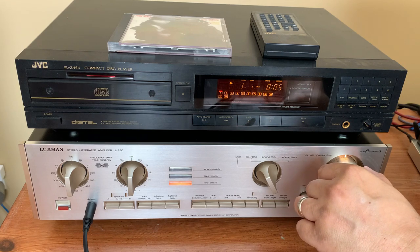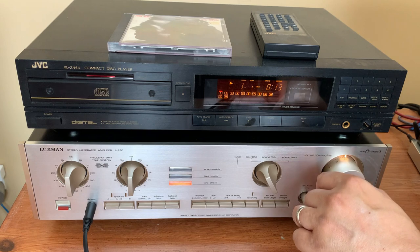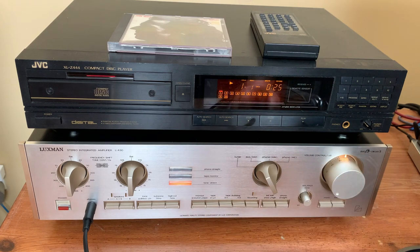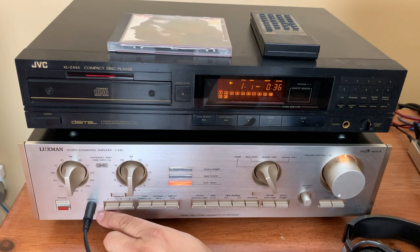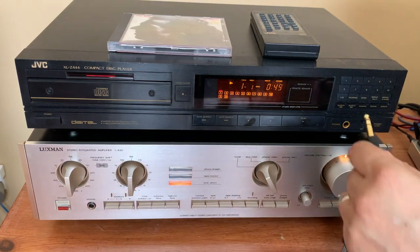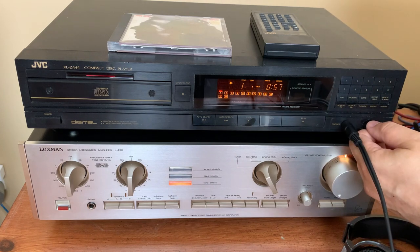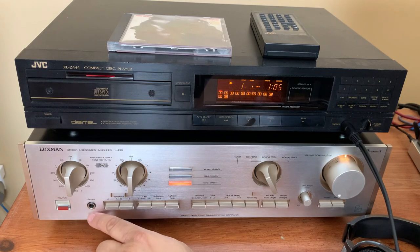With a JVC CD player and a Luxman integrated amp, there's plenty of gain — this thing will play as loud as you want, no problem. The sound is very nice, very dynamic with plenty of bass. From what I understand, these vintage models ran the headphone jack directly off the power amp with just a resistor to drop the power down to a level the headphones can handle. Many modern components use a dedicated output amp just for the headphone jack. The JVC CD player probably has one of those, because its headphone jack has its own volume control and it definitely doesn't sound as good — a lot less bass and dynamics. Stick with the one inside the amplifier for sure.